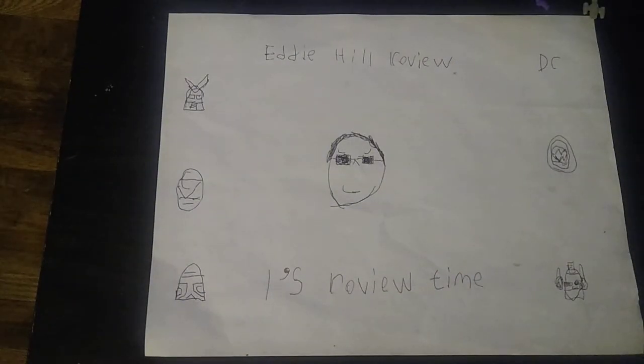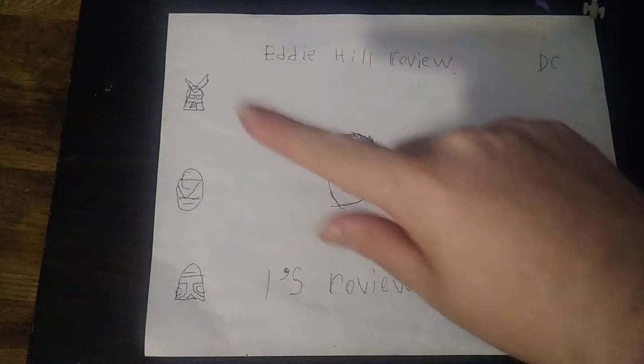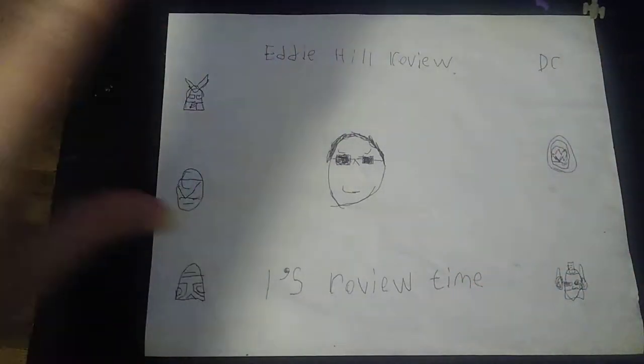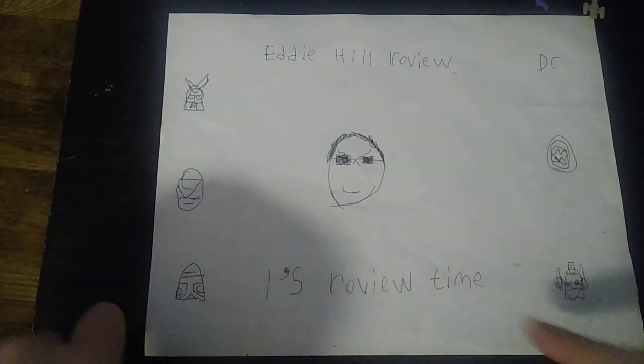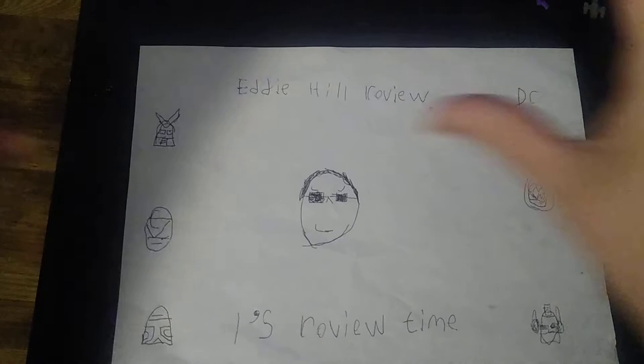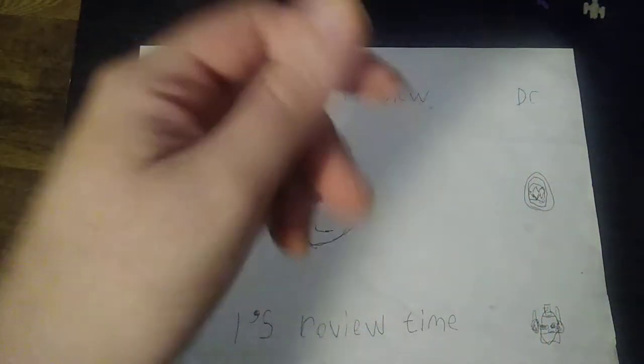Hey, what's up YouTube land? It's your boy Eddie Hill, the Pennsylvania reviewer. It's time for another Eddie Hill review, and we are going to be doing a figure that is both creepy crawly bugs and Transformers — and I'm talking about the Insecticons.